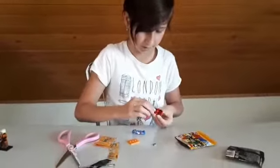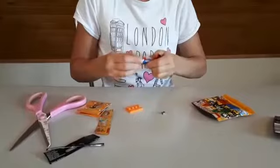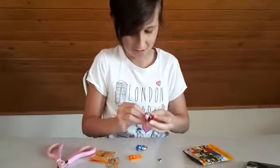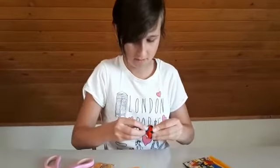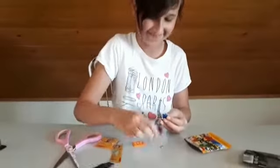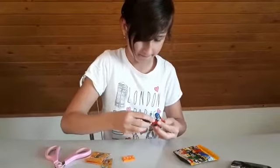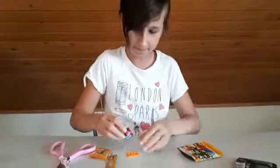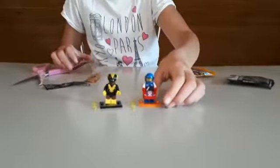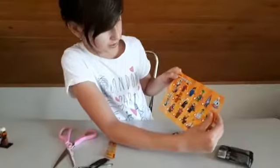Let me just build this real quick. There we go, that's more like it. Here's the racer, and again here's the list of all the minifigures you can get.